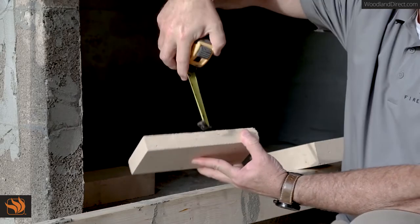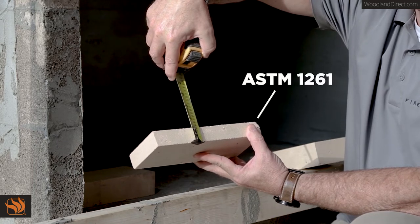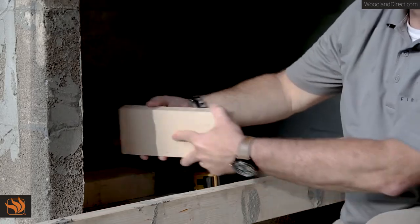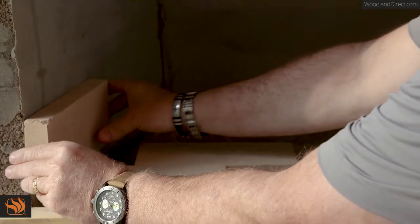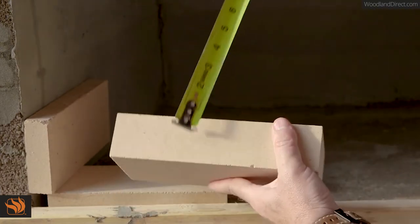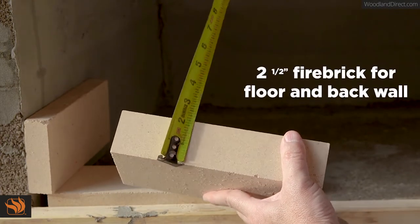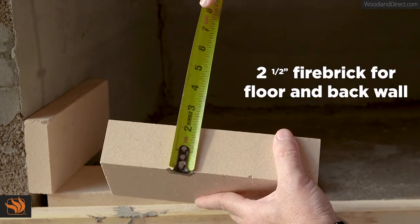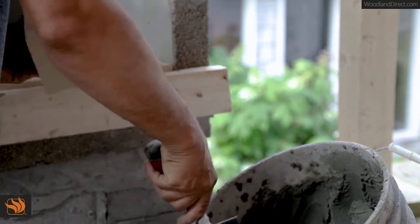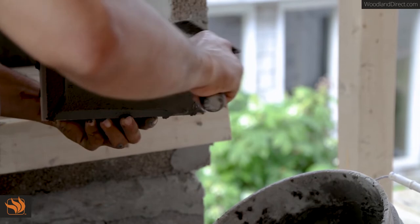A one and a quarter inch minimum fire brick lining compliant with ASTM 1261 is required. Thicker fire brick may be used as an option and is recommended for a sturdier wall. Fire Rock recommends using a full two and a half inch brick for the floor and back wall. The same Fire Rock high-temp refractory mortar used for the firebox and chimney may be used to affix the fire brick to the inner wall of the firebox.